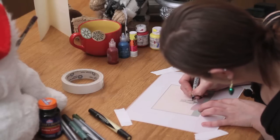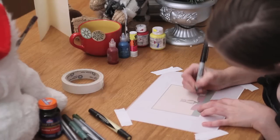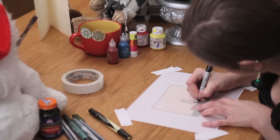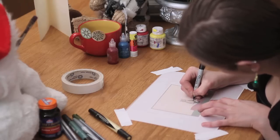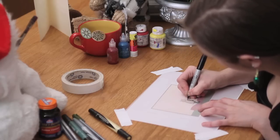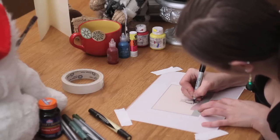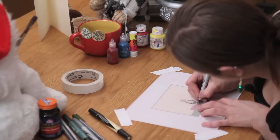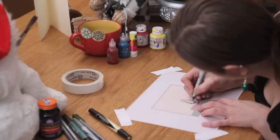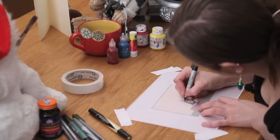So I'm just going to go and do the outlines of the cat's body. Don't do any of the detail lines yet because you're going to have to do those again if you do them now because they won't look as clean. Make sure your lines are really bold. So I'm just going to draw the cat's body to illustrate this.